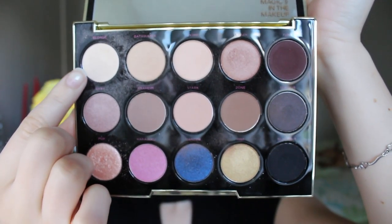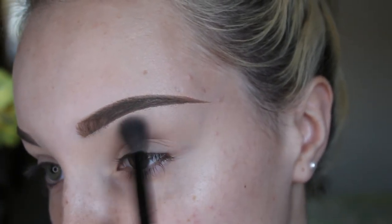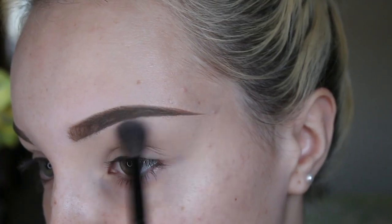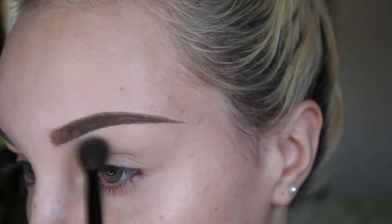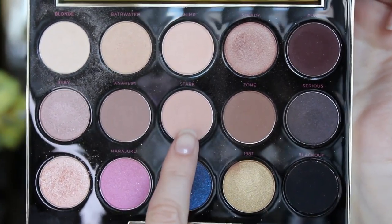Starting off with a bare face — moisturised, cleansed, all of that. I am first going in with the shade Blonde from the Urban Decay Gwen Stefani palette and I am placing this on my brow bone. I'm then going in with the shade Stark and this is going to be my transition shade.